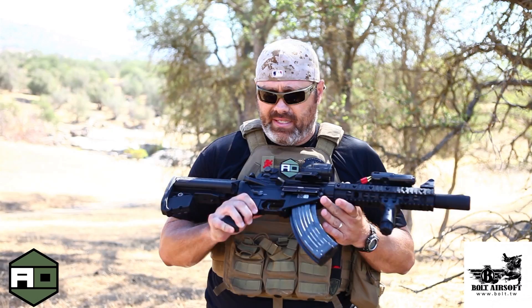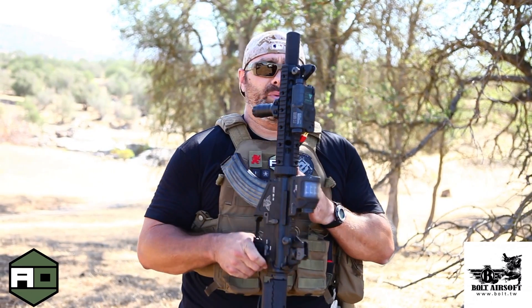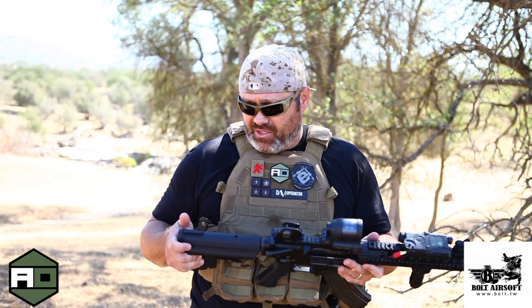You'll notice that the gun has selector switches on both sides. However, only the selector switch on the left side is actually functional. The selector switch on the right side is just for looks — it's a dummy. As you can see, the gun is still unsafe even though the right-side selector is in a different position. So again, only the left side has actual functionality.